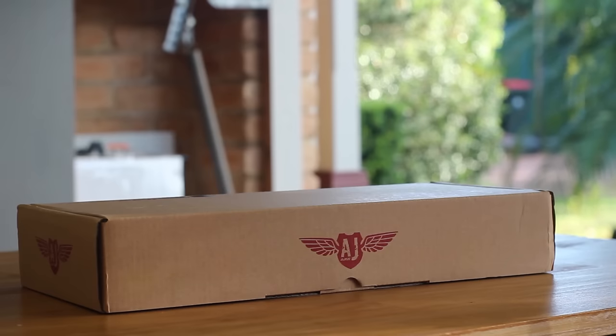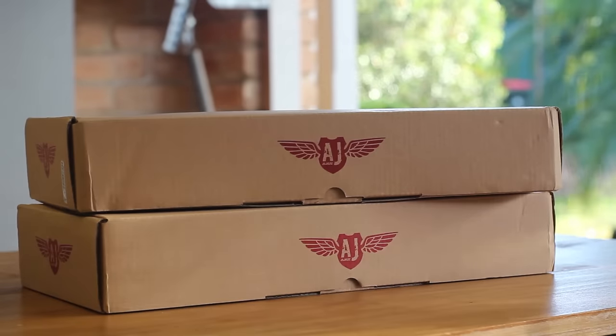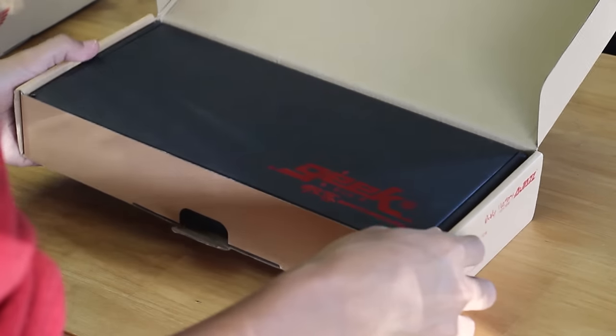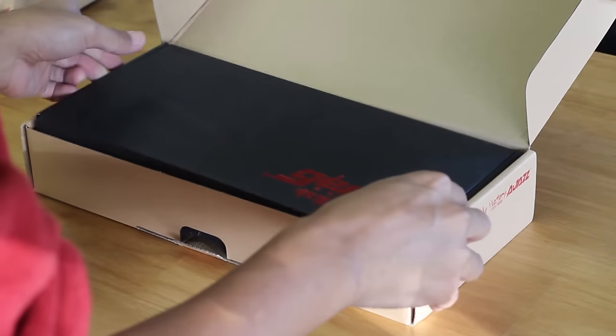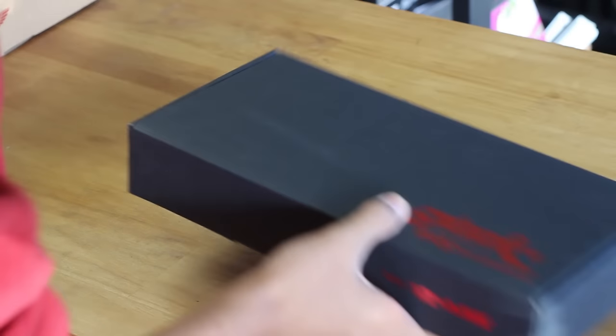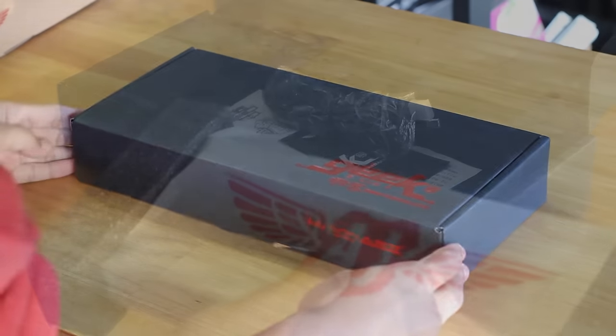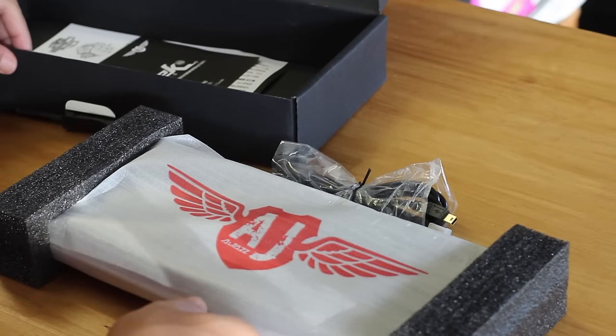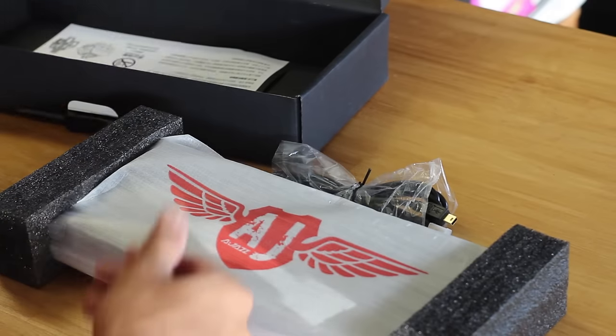This keyboard actually comes in three colours and today we're going to check out two of them. Opening the box we get another box which is nearly the same thing but in black with red labelling, which does look nice and provides a bit more protection for the retail box. Inside the box we get the keyboard itself, the mini USB cable and some paperwork, which is mainly in Chinese.